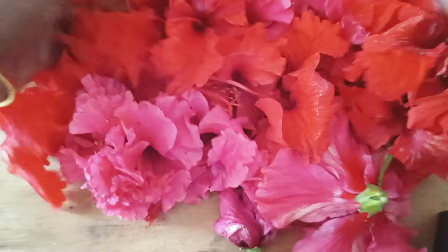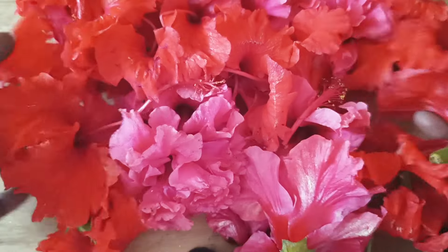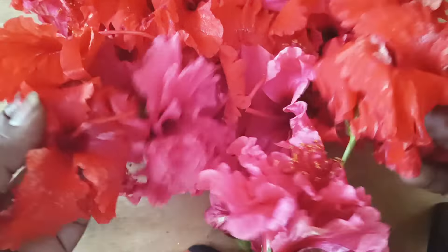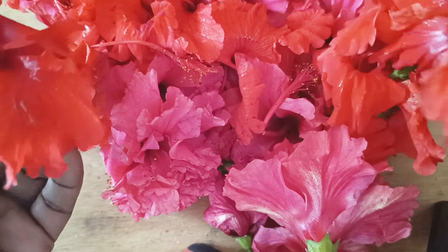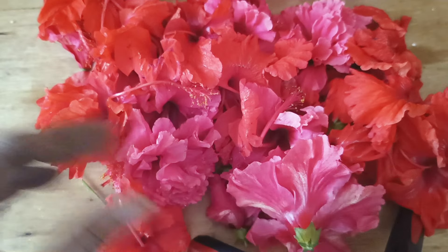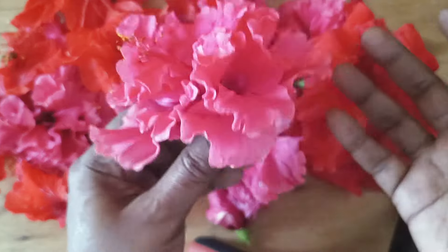Before proceeding further, I'm going to briefly talk about the power of hibiscus. This vibrant flower isn't just beautiful — it is packed with natural goodness for your hair. It is rich in amino acids, vitamins, and antioxidants which will strengthen your hair roots, promote hair growth, and even help to reduce hair fall.